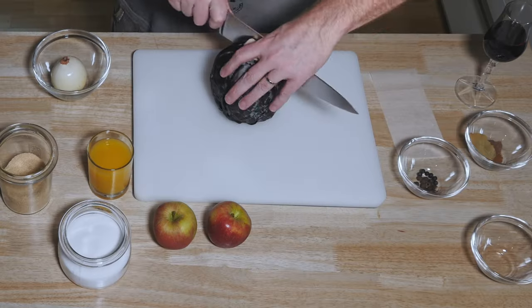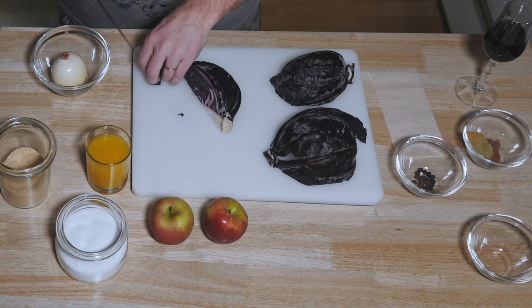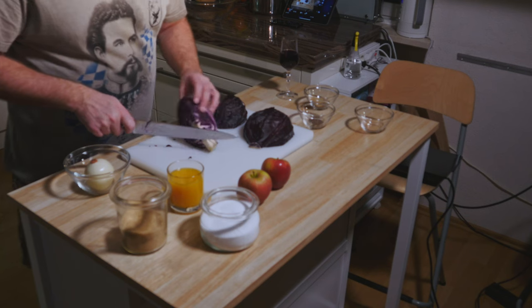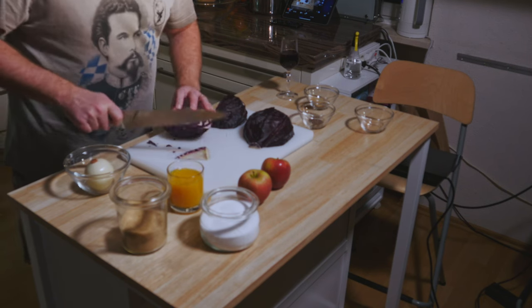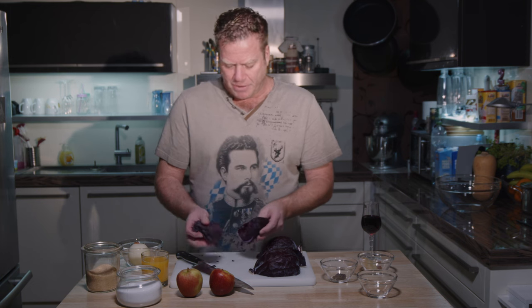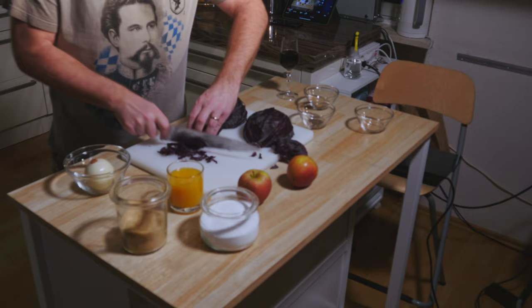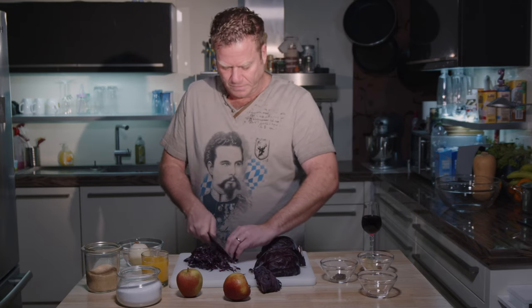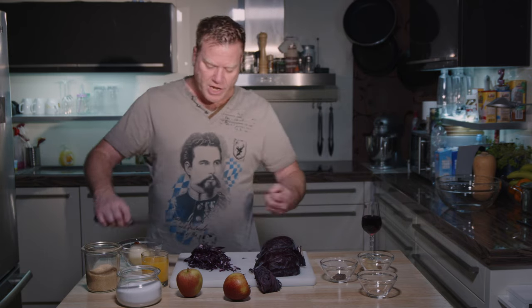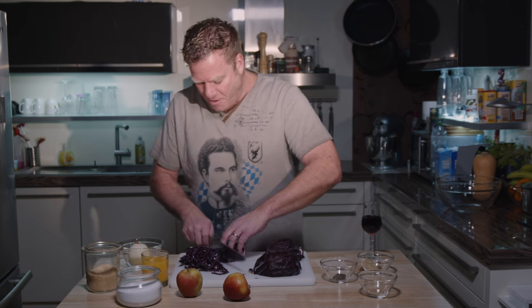So let's start by chopping the cabbage. First I half it, then cut it in a quarter. The first thing is to cut out the stem — you don't want to eat that, it's very tough. One thing you can do is cut your cabbage by hand. I'll take a couple of the outer leaves and cut them in fine stripes. You really want those fine stripes, but if you are too lazy or don't have that much knifing skill,